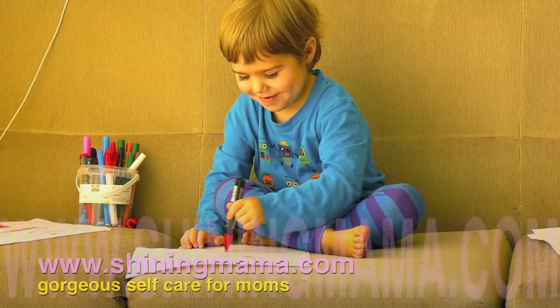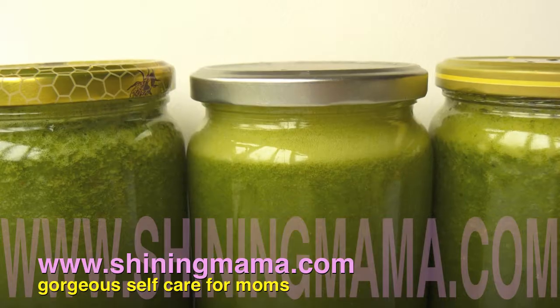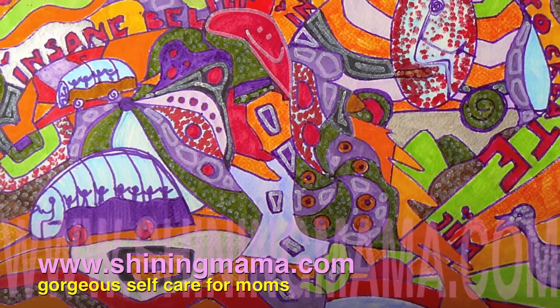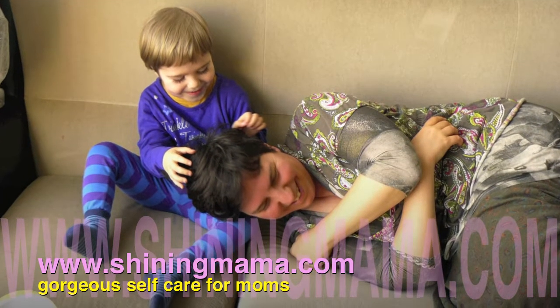Today I'm going to demonstrate oil pulling. Hello everybody, this is Johanna from Shining Mama. Oil pulling is really ancient — it comes from Asia, from the yoga traditions.